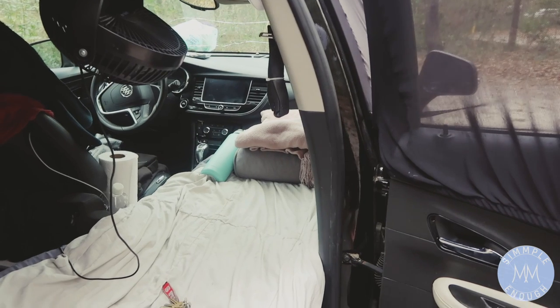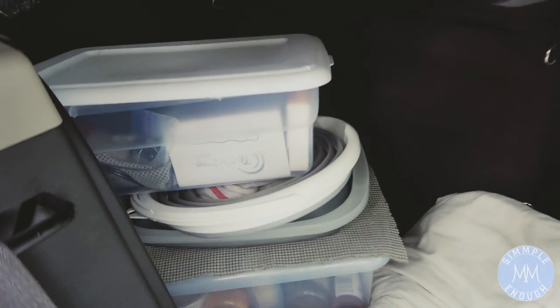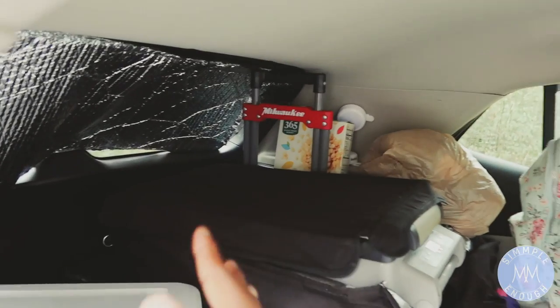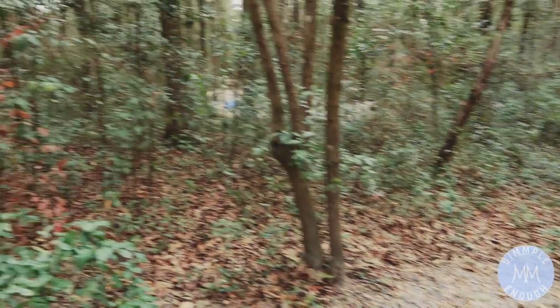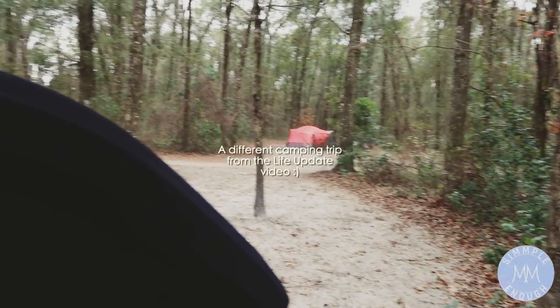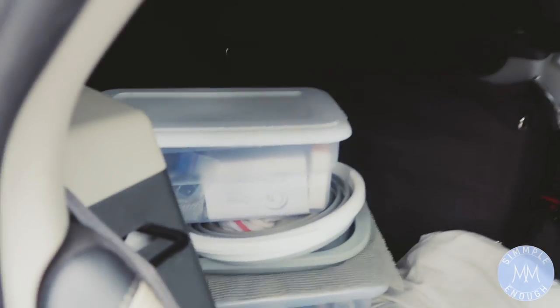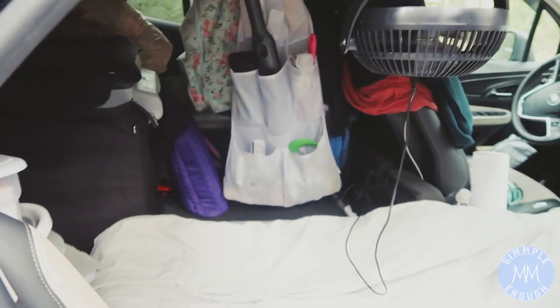I hope this video gave you some ideas and I will see you in the next one. One tip for when you're driving — anything you have on your refrigerator or on a shelf that's not secure, take it down and put it down because it's just going to fall all over the place and cause a mess. Try to avoid that by taking things down before you drive. I'm about to leave this nice campground. I went ahead and took these off the fridge and put them down here so I don't have to deal with that mess. See you in the next video, bye!